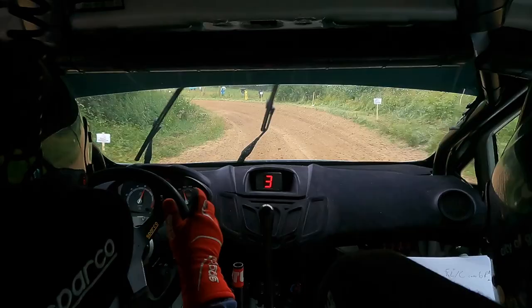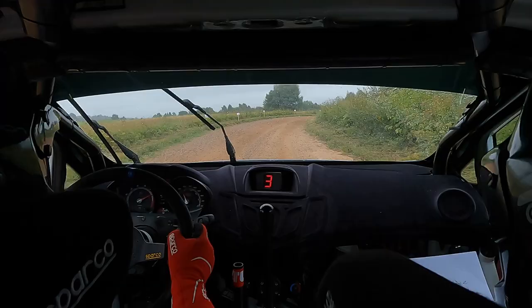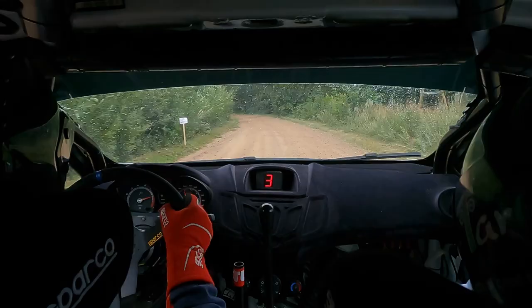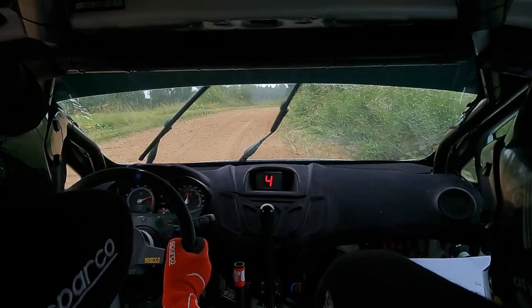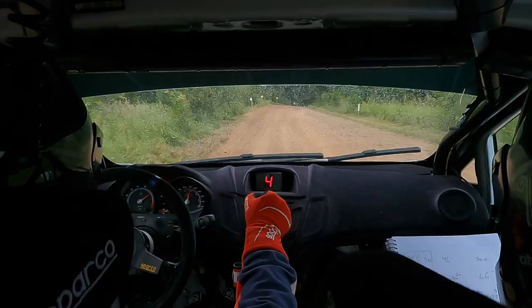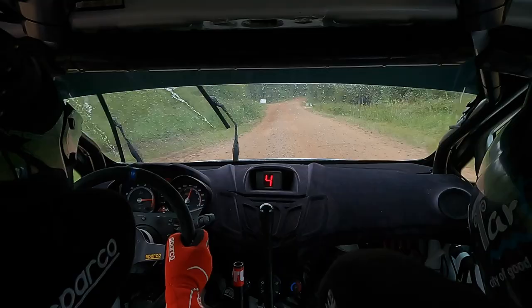4 left minus opens, 30 5 right minus crest, 20 4 left, 4 left and 4 right plus. 5 right, 5 right, 150, 5 right, 150. Flat right, 20 left 6, 30 slow right 4 plus over crest, 100. Flat left over small crest, 150 right 5 plus half long soft, 20 flat left, right 5 plus half long.